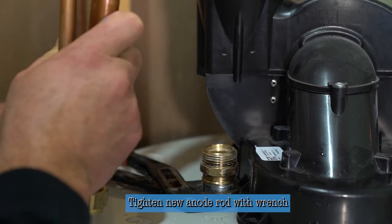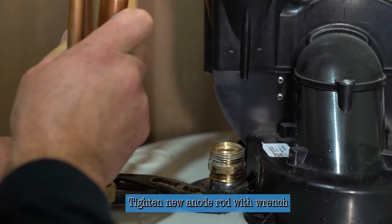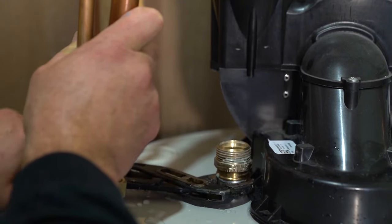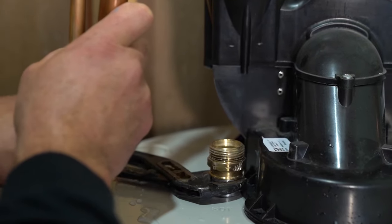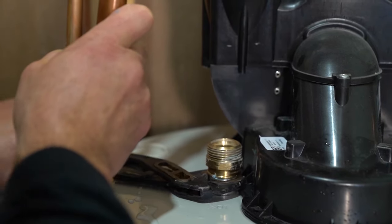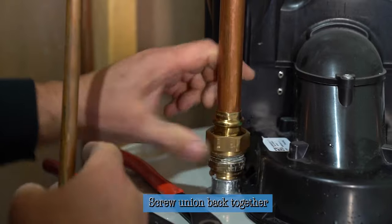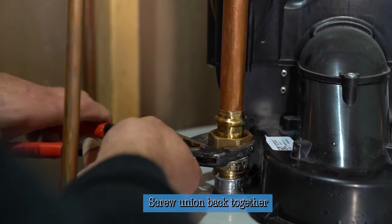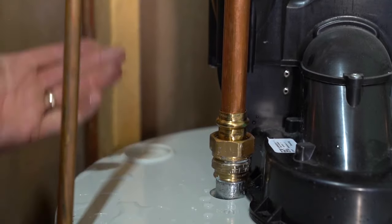We're going to take the anode rod, place it into the heater, and thread it into the tank. Now we're going to tighten this into the tank — you probably can't thread it too tight by hand. When it's too difficult to turn anymore, give another little push and you'll know it's made in and the threads are sealing properly. At this point it's pretty difficult to turn, so squeeze the pliers really hard and give it another eighth of a turn. Then we're ready to put the union back together — give that a quarter turn, one last turn to make it snug, and that's how you change out an anode rod.